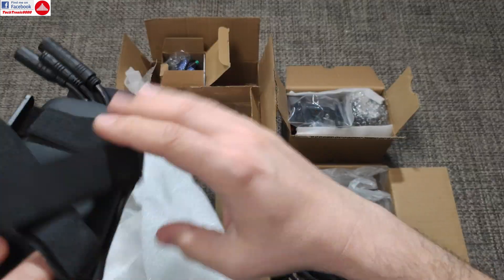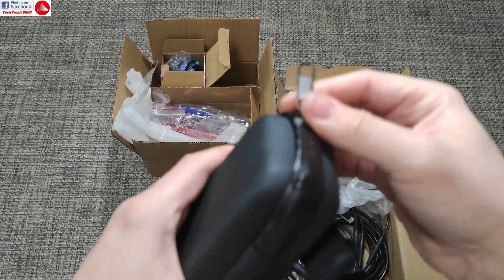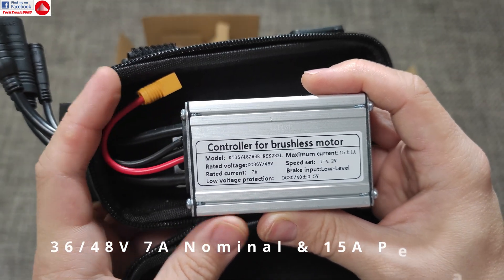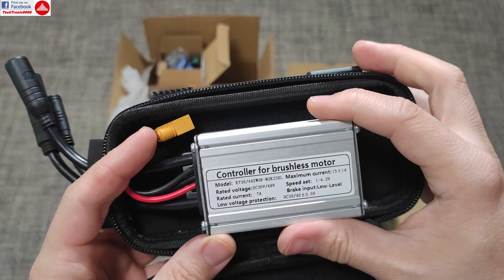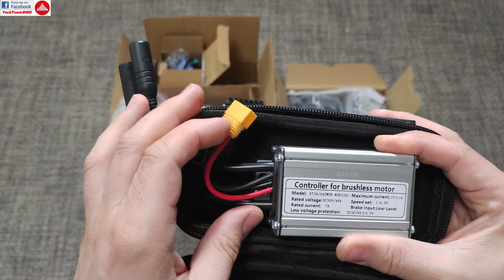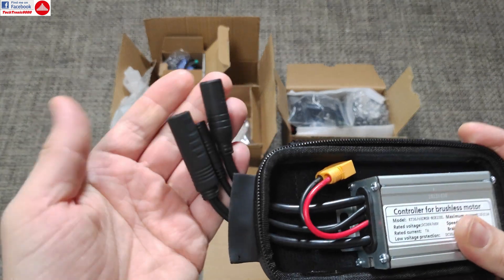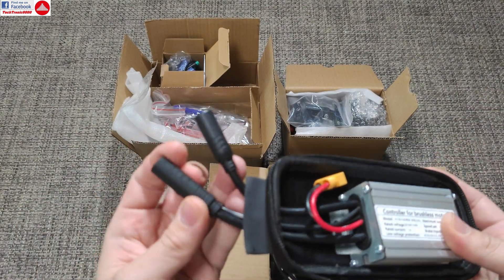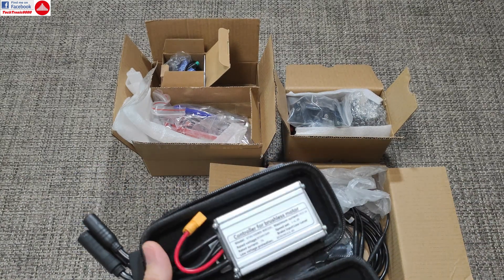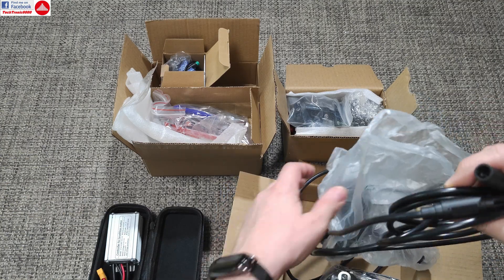Now the remaining boxes. Here we get a small hard-shell case with a fully waterproof zipper. Inside you get the controller, which is a KT-based controller that runs dual 36 and 48 volts with a 7-amp current rating. It's a nice design — it comes pre-wired with the correct XT60 plug that fits directly to the battery. It uses round waterproof plugs that concentrate a lot of pins and wire sensors, so you don't get that messy ball of wiring with unlabeled plugs. Pretty nice, small, and decent.